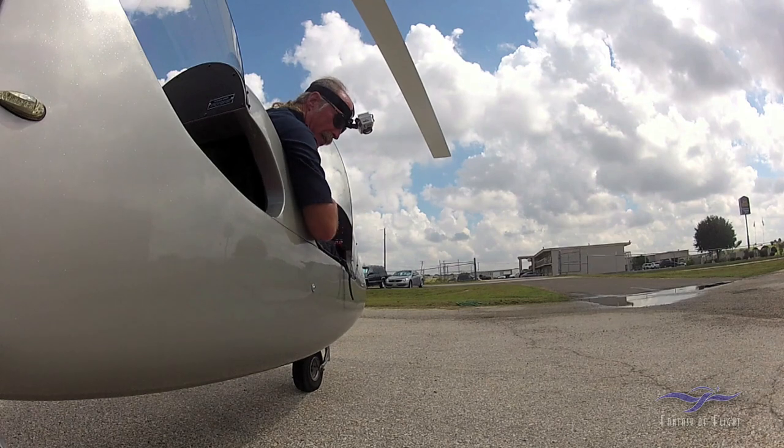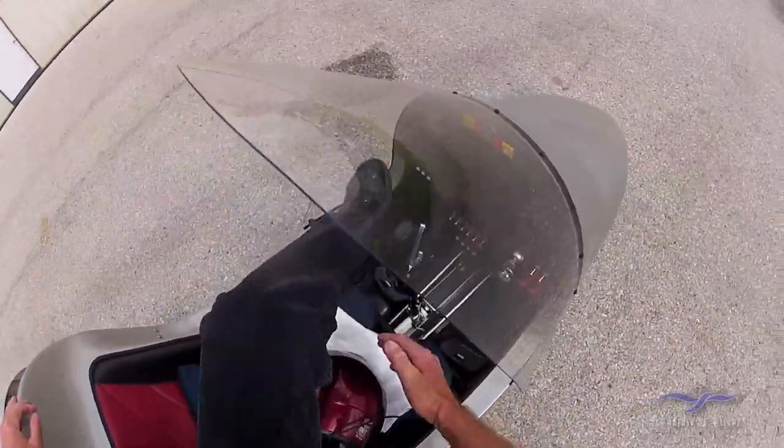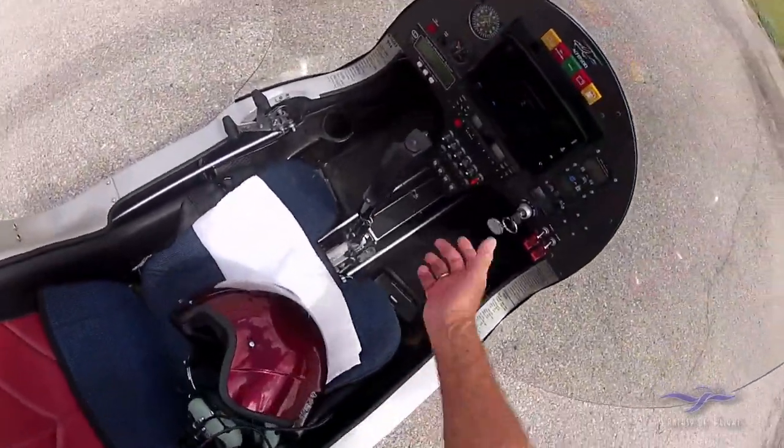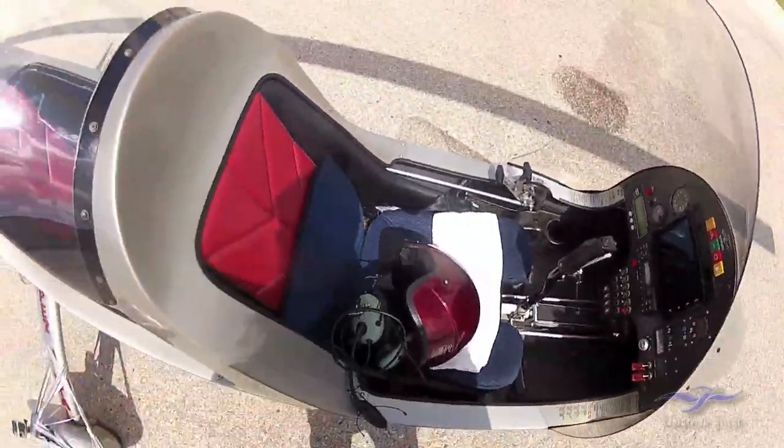I'm a gyro pilot! Mags off, master off, boost pump off. Awesome.